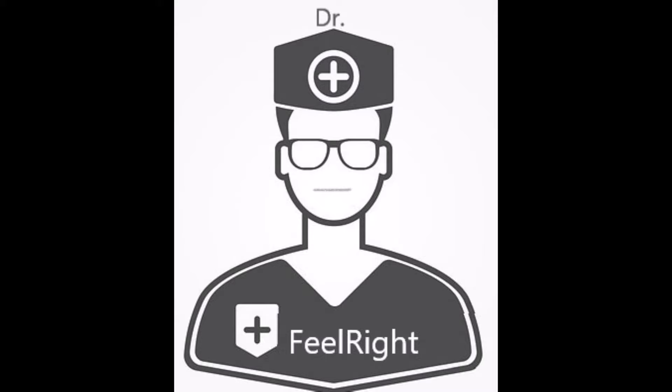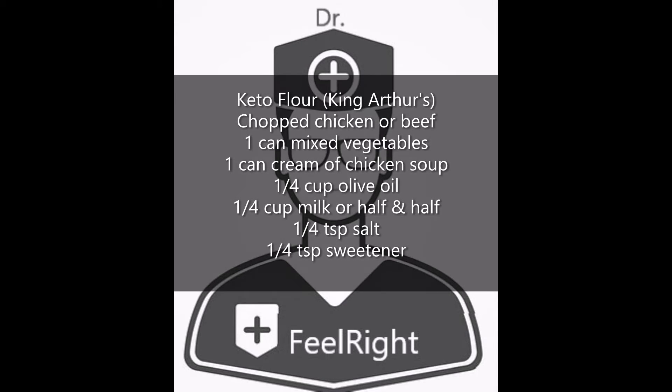You will need the following ingredients. A keto flour — in this iteration we'll be using the King Arthur flour, which is readily available in grocery stores. Normally you hear me reference the Elsie Foods flour, but you'll have to order it if you don't have it in stock, and that could be cumbersome and not expedient. So for expediency's sake we're going to use the King Arthur flour since you can get it in any grocery store.